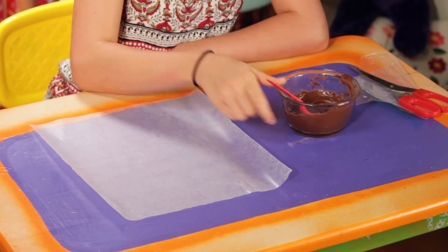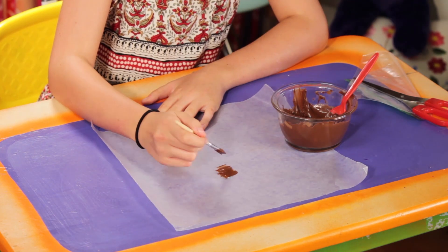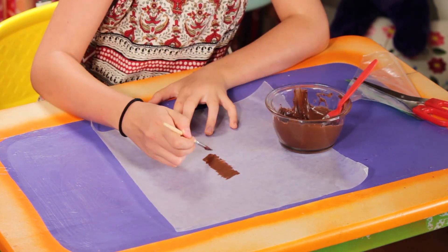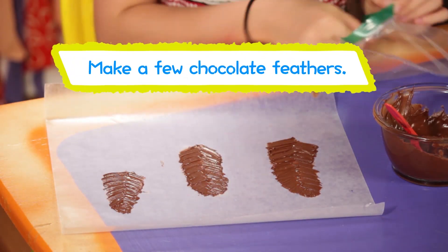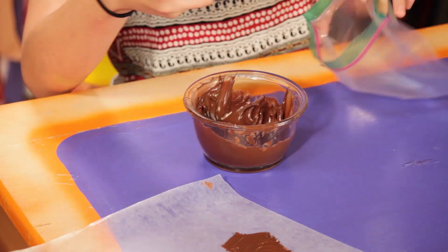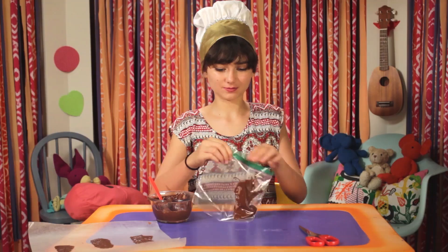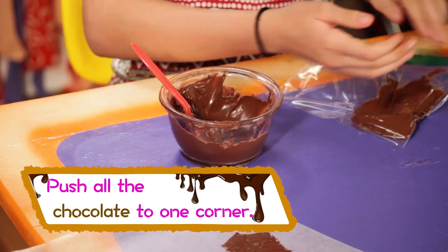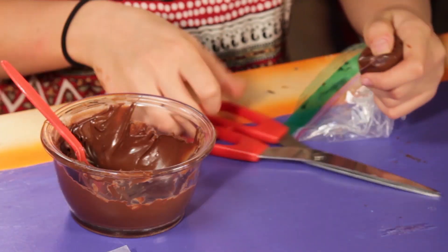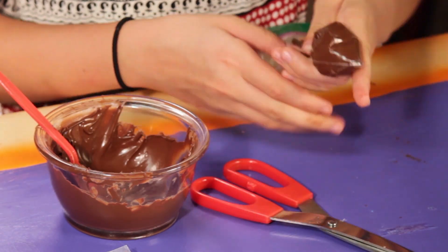Have an adult melt your chocolate chips in the microwave. Use your brush to paint half of the feather, then paint the other half. To make the vein down the center, spoon some chocolate into the baggie and close it. Cut a small hole in the corner of the bag — you've just hacked a chef's pastry bag!